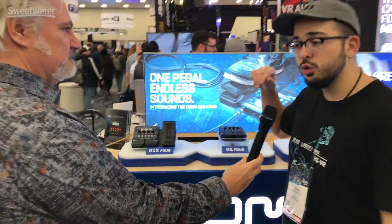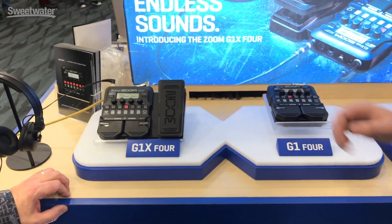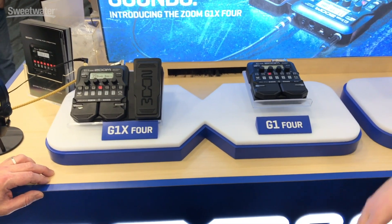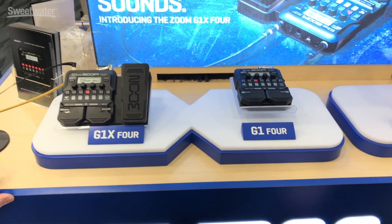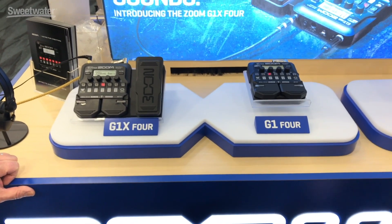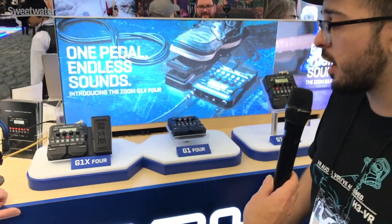Good to see you, John. Yeah, good to see you too. We're announcing the new G1 Four and G1X Four. These are our new guitar multi-effects pedals, and we also have those voiced for bass as well, the B1 Four and B1X Four. With these you can chain together up to five effects and switch between individual effects or groups of effects, grouped in patches. It has a built-in looper and built-in rhythm for drum loops for backing tracks.